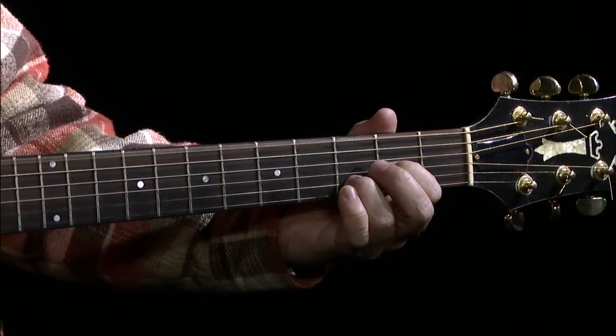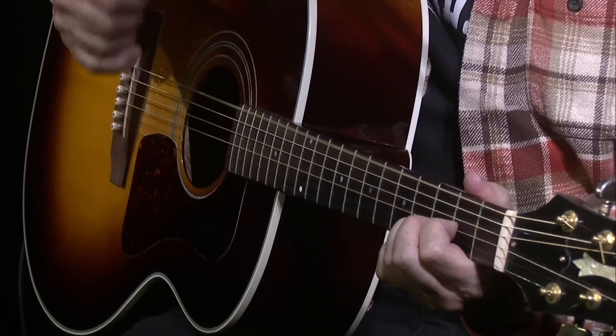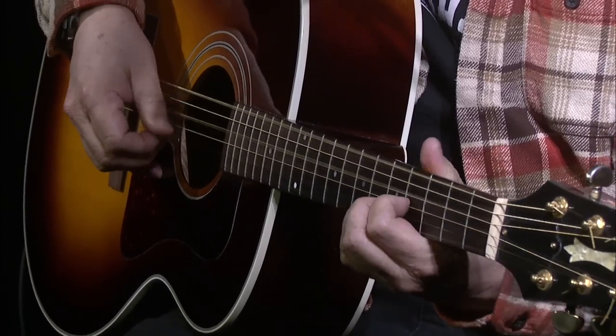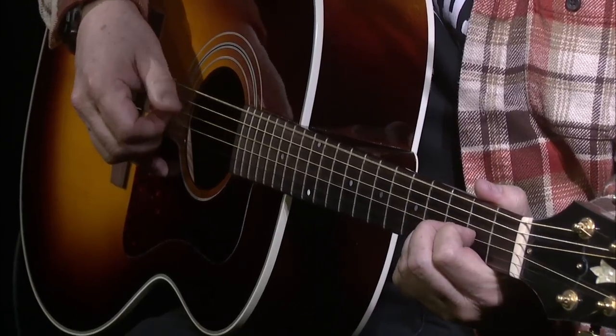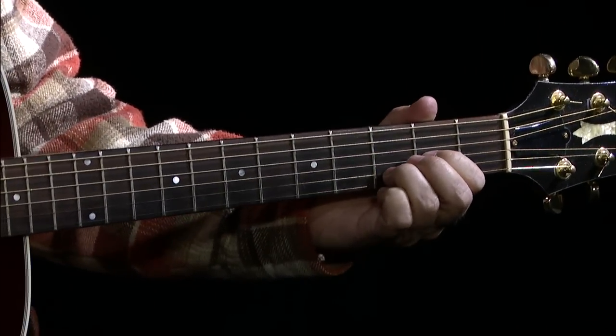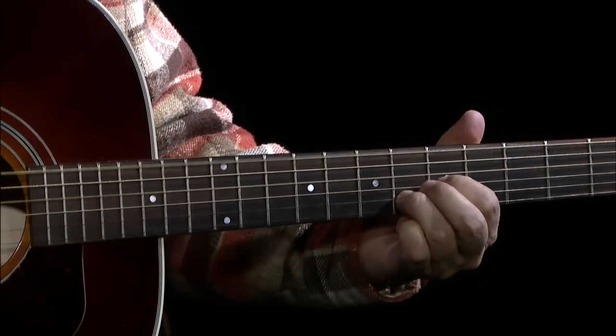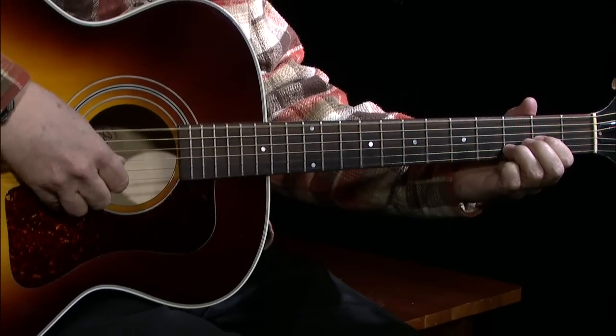These are the notes you're using to get this, and I'm throwing percussive techniques into it. But you don't have to do that — you could just go with an alternating bass instead. You can go with an alternating bass if you don't want to do the percussive style, but it seems to add a little bit to it.